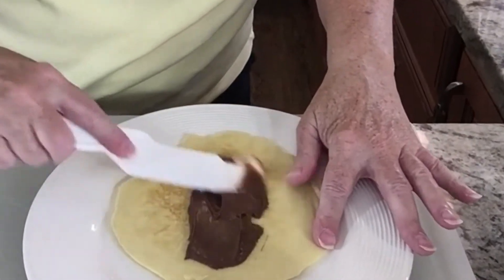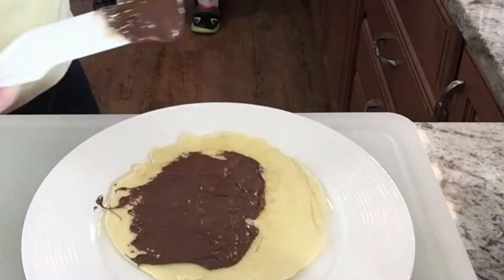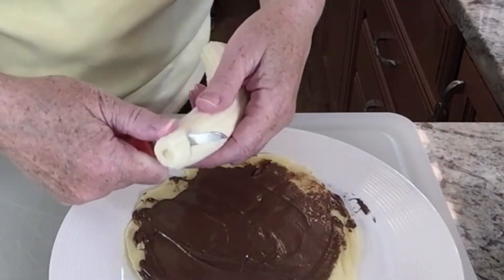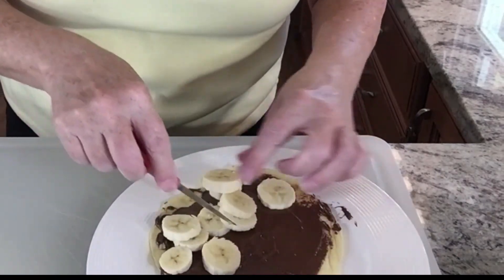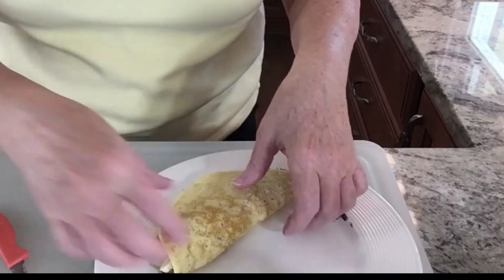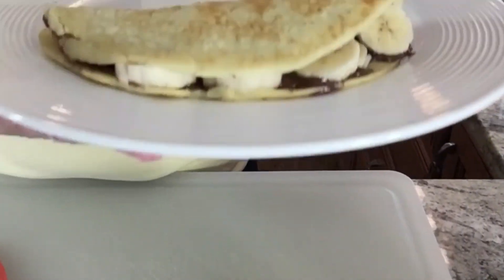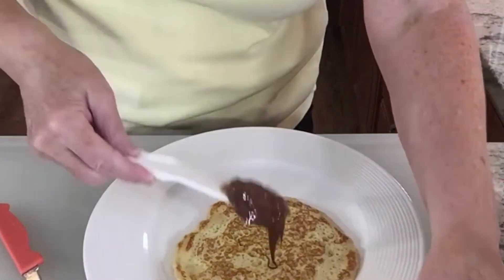I'm putting a nice serving of hazelnut spread on here and spreading it on the crepe — you might have to hold it down a little bit. My husband's finishing the other crepe in the background. That looks delicious. Slice up some banana — about half a banana per crepe — and spread it around. Fold it over. Oh my gosh, that looks delicious. You can add some powdered sugar if you like, but we're not big powdered sugar fans. There's the banana hazelnut crepe.